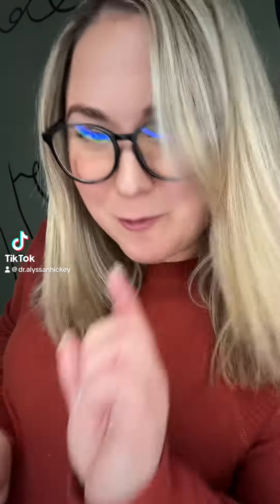I'm back with a simple mom tip for that one mom that might not know. My name is Dr. Alyssa Hickey. I'm a pregnancy and pediatric chiropractor in Rochester, New York, and I have a tip for pumping.